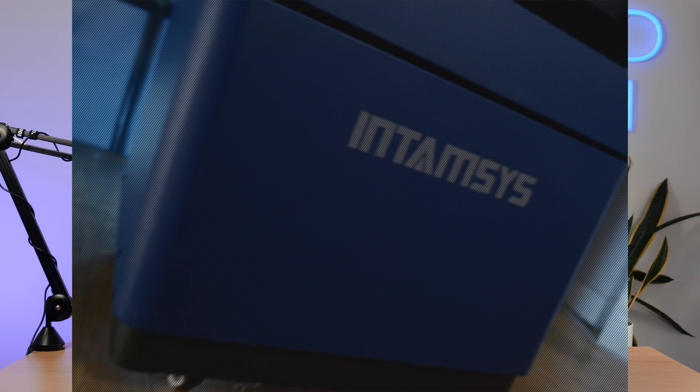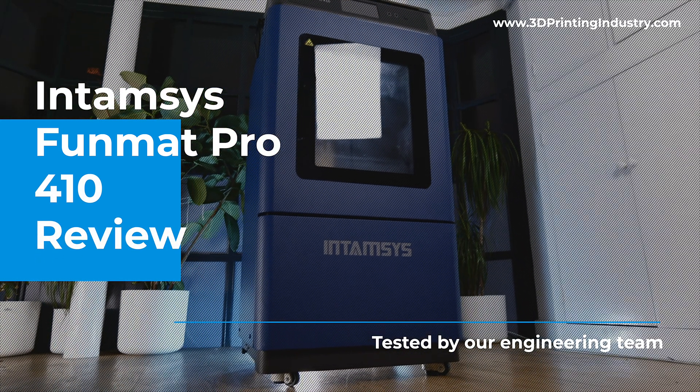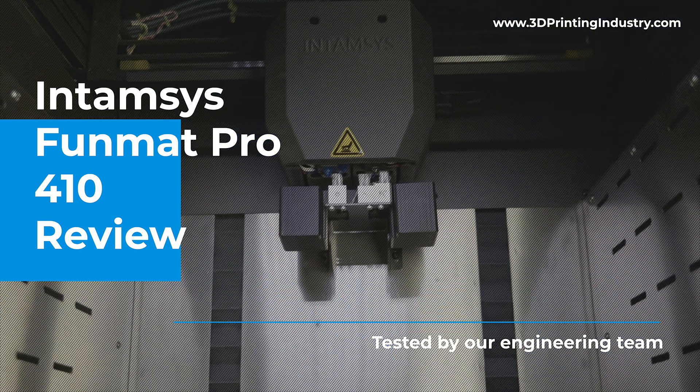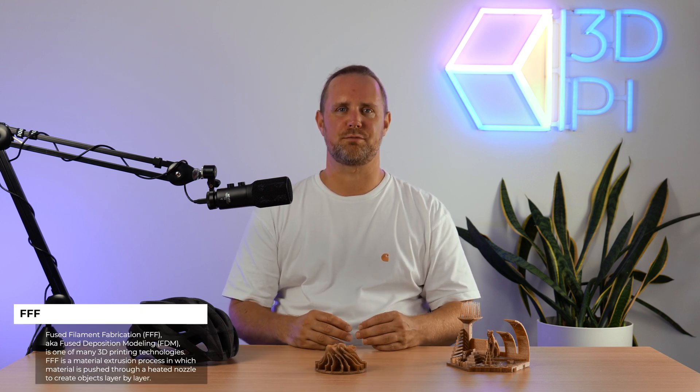Today, 3D Printing Industry is reviewing the Intamsys Funmat Pro 410. Developed by Shanghai-based Intamsys, the Funmat Pro 410 is an industrial-grade FFF system characterised by its large build volume and high-performance 3D printing capabilities.